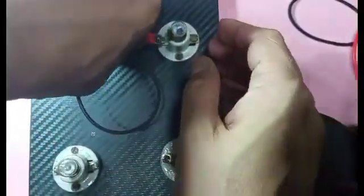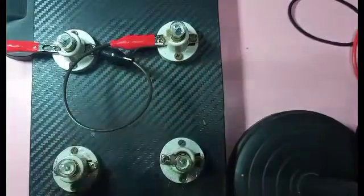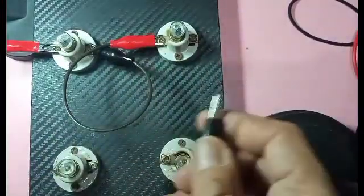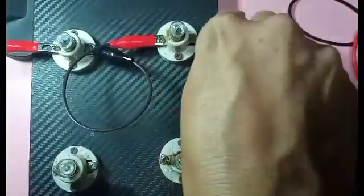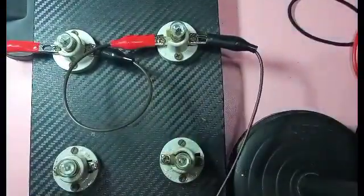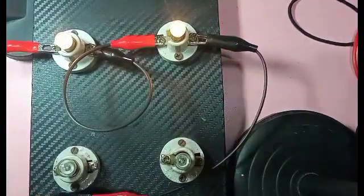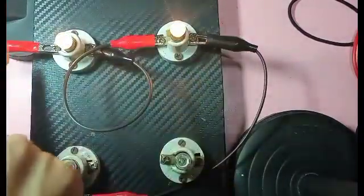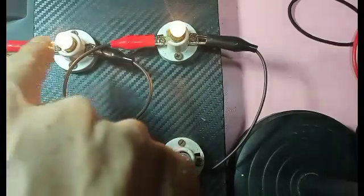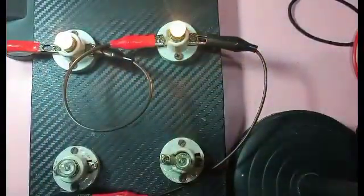Next, the positive side again of this terminal. And another one — the negative terminal of the battery, which is black. Let's try to connect there. Power on. As you can see, it's just a single loop — positive side of the battery going to the first lamp, then the second lamp, and then the negative side of the battery going back.